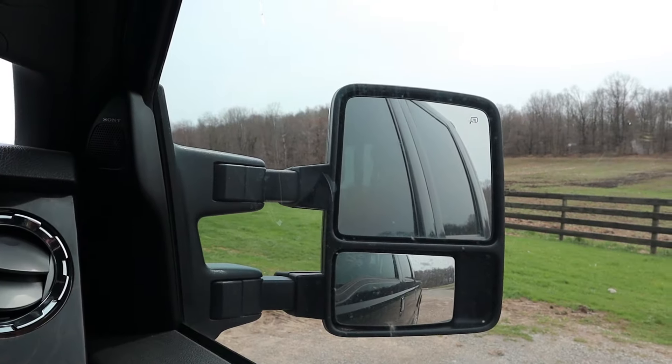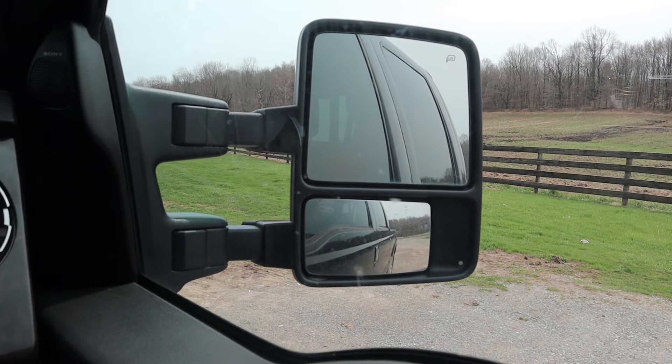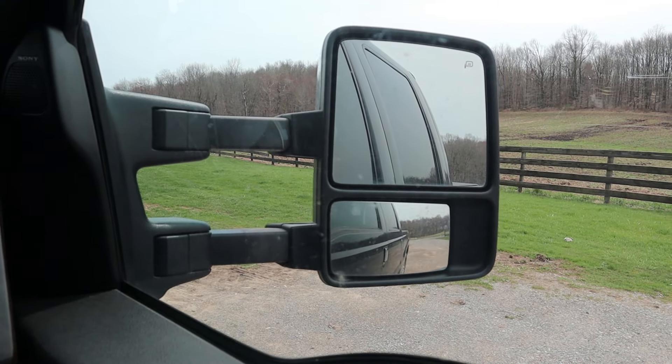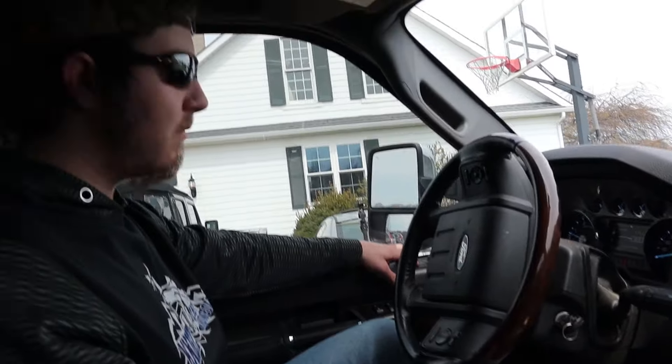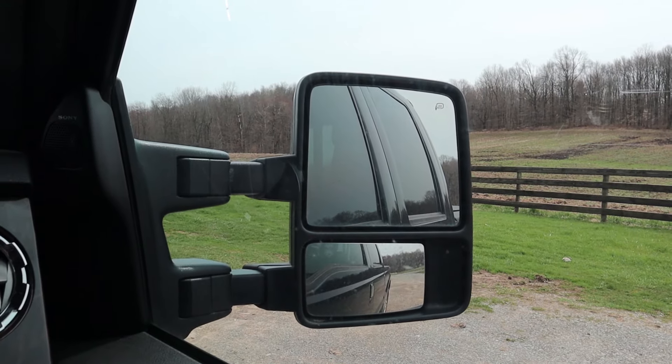This is a big heavy-duty truck so there's a really interesting feature with the side view mirrors. You can see them moving in and out to adjust — Nathan is controlling that from the driver's side door. It's a really cool feature, especially if you've got a big trailer and need to adjust your field of view.